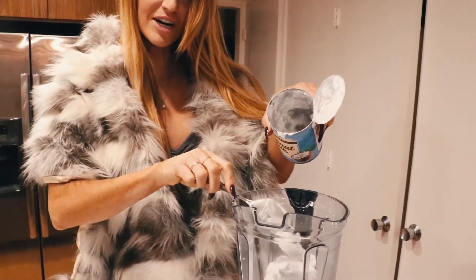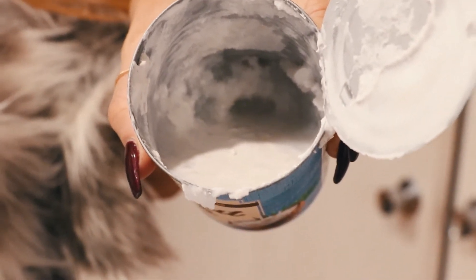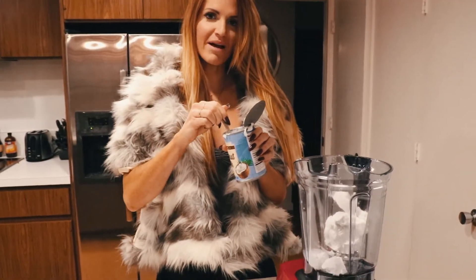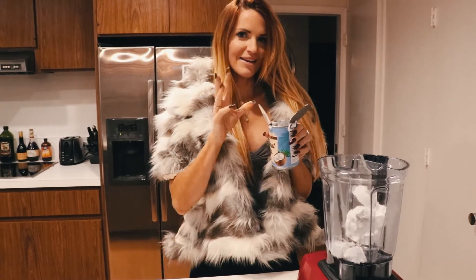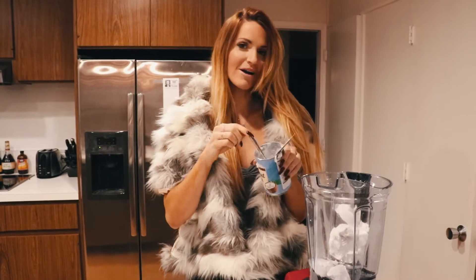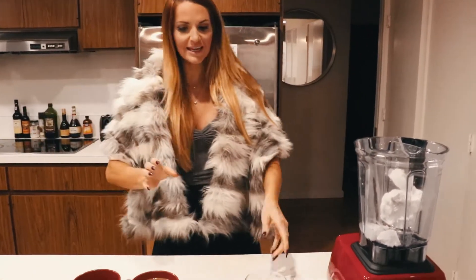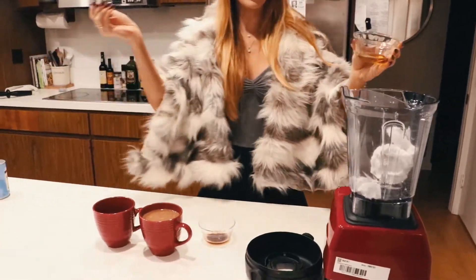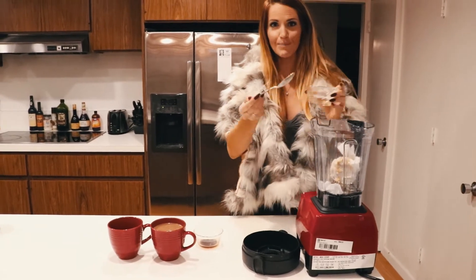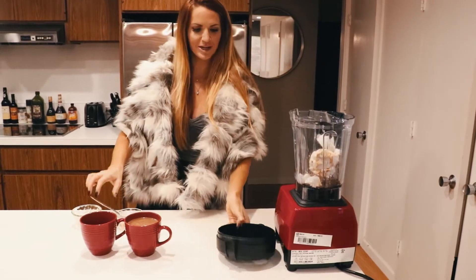That leftover liquid is what you can use for smoothies or whatever. I actually made this with my vegan ice cream and my household had no idea. I used the coconut milk leftover. Now this is where we're going to add in the remainder — the agave and vanilla extract. Now we'll blend away.